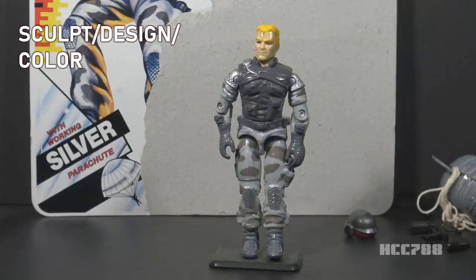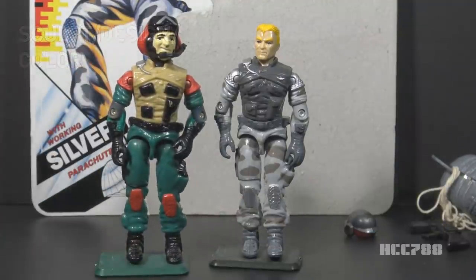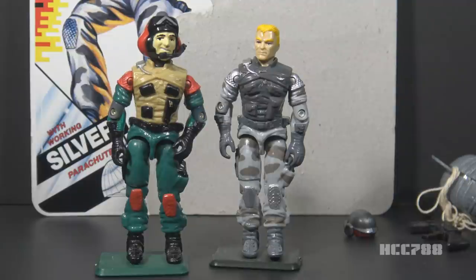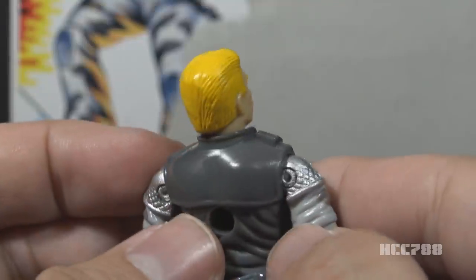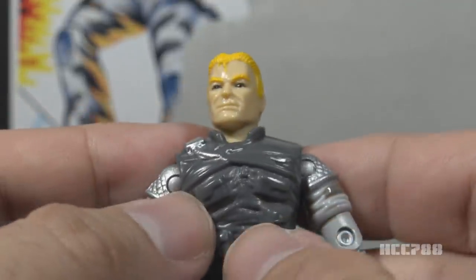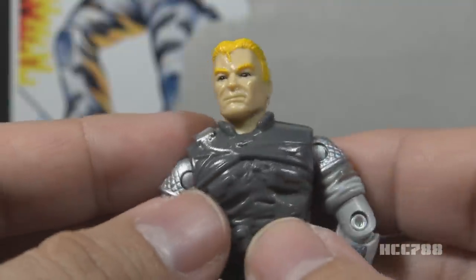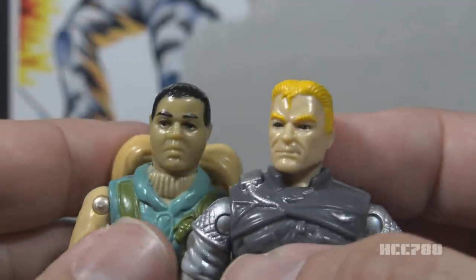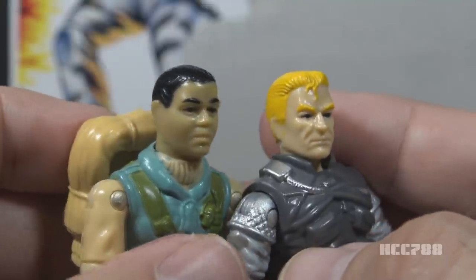Let's look at the sculpt, design, and color of Airborne. Airborne reuses the entire body of 1986 Lift Ticket, but with a new head. The color change is so dramatic you barely recognize Lift Ticket's uniform. Normally, reusing parts like this is a problem for an action figure, but if you're going to reuse parts, it helps to dramatically change the colors so it feels fresh and new. Looking at Airborne's head, he has blonde hair represented by yellow paint. He has slicked back hair with a Superman curl in the front. He has yellow eyebrows and black eyes. The head sculpt is very nicely done, well detailed, and I think it looks really good. This head is as different from the Franklin Talltree Airborne head as possible — you cannot imagine these as the same guy.